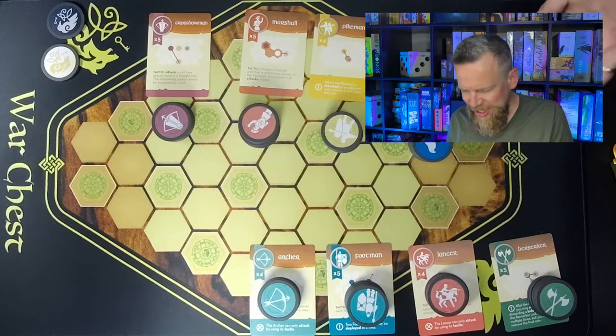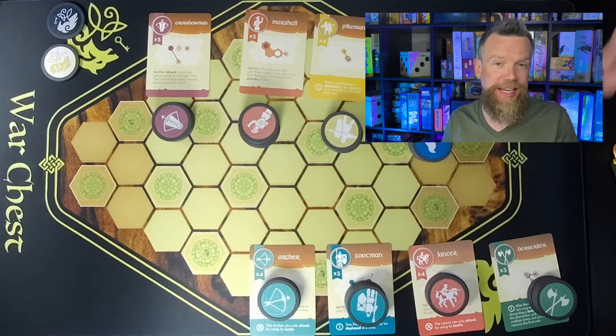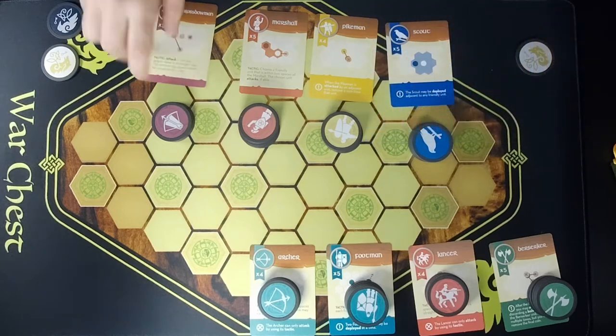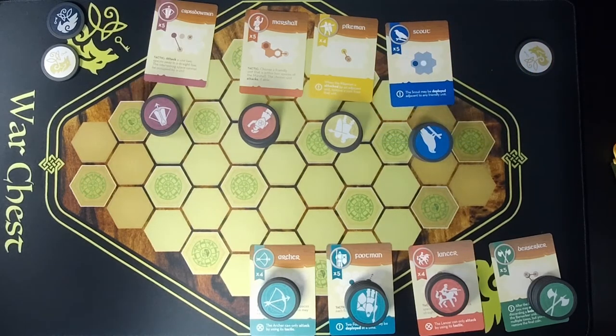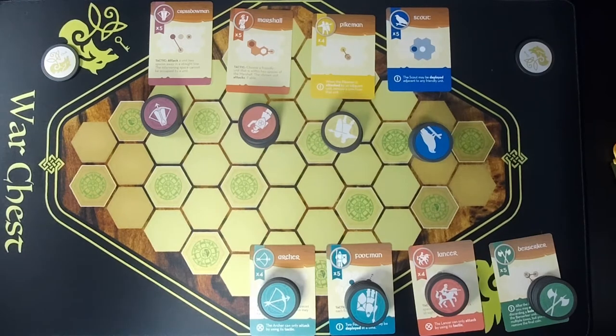It's a neat way — especially with expansions — to try out a squad that's already been balanced by the designers based on a historical battle. Each unit card shows a symbol in the corner and the number of chips that unit has available. For example, one player might have a crossbowman, marshal, pikeman, and scout. Each player also has a royal coin. There's a raven coin and a wolf coin. The final coin on the board serves as the initiative or first-player token, showing face-up which player goes first.